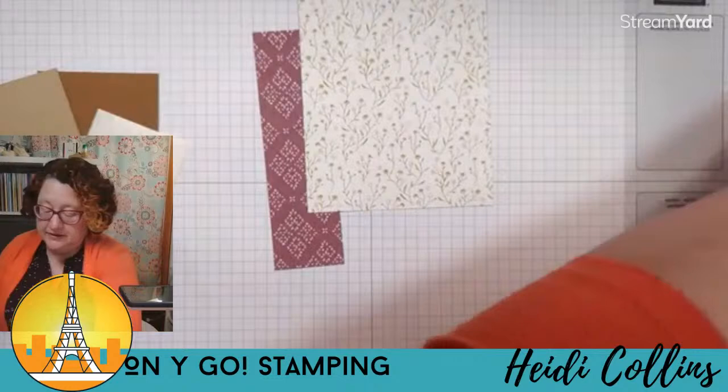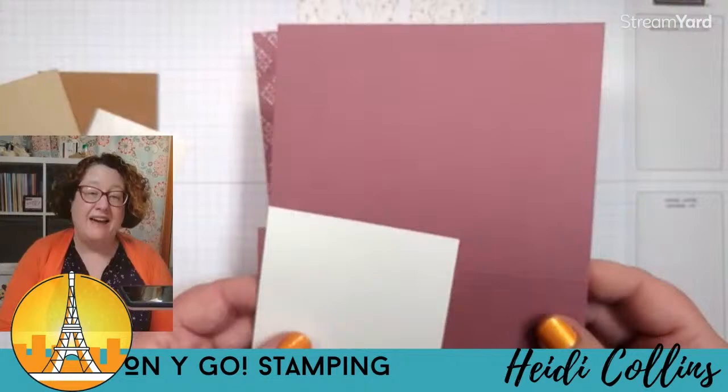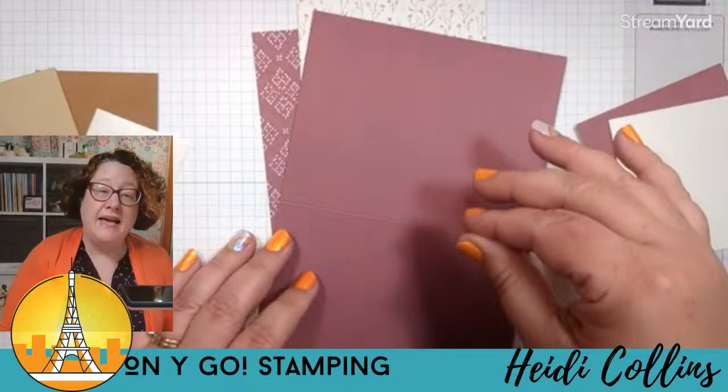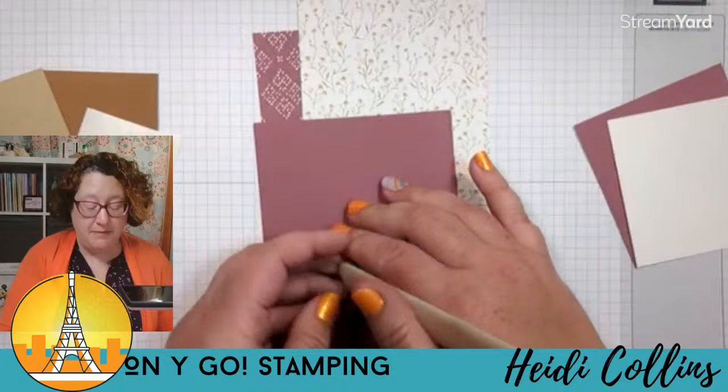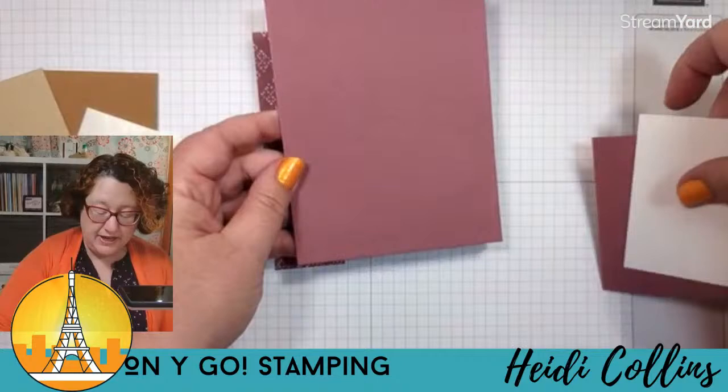If you registered for the class, you have all the dimensions and everything right in your tutorials, and it's also pre-cut for you. If you didn't register and want all the dimensions and tutorials, they are available in my tutorial store on my website. You can pop over to onigostamping.com and go to the tutorial store to get those.